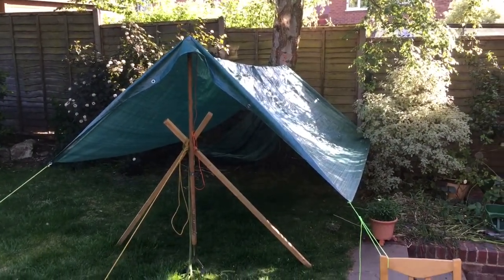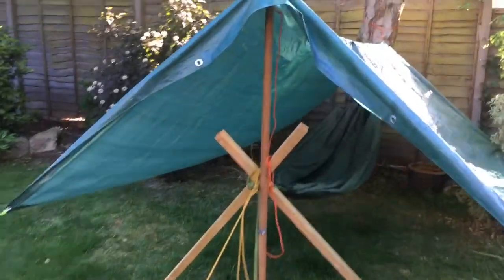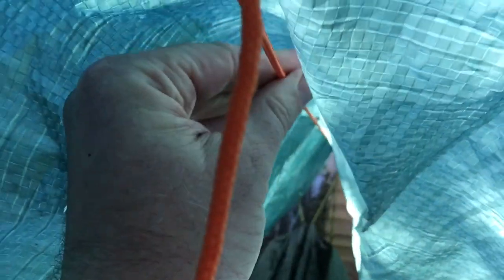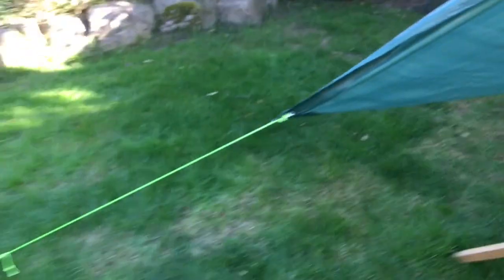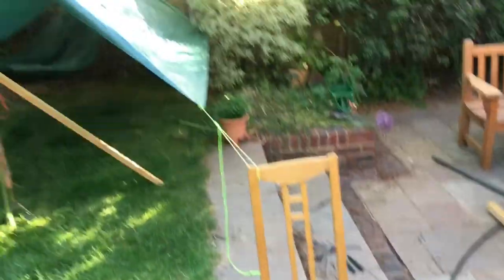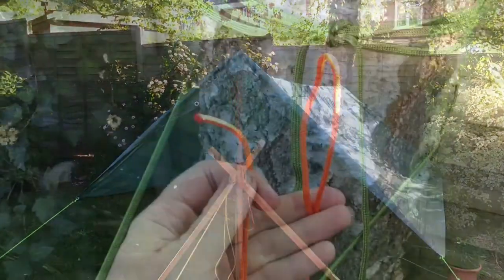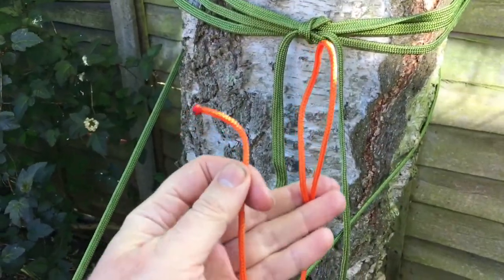With the tarp, we're hanging it over the hammock to keep us shielded. We have our orange ridgeline along the middle and the green guy lines on the sides. I used a chair rather than soil as an anchor for this demo — let's see how we set that up.